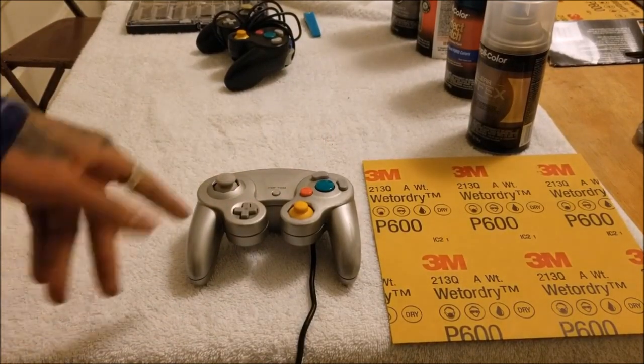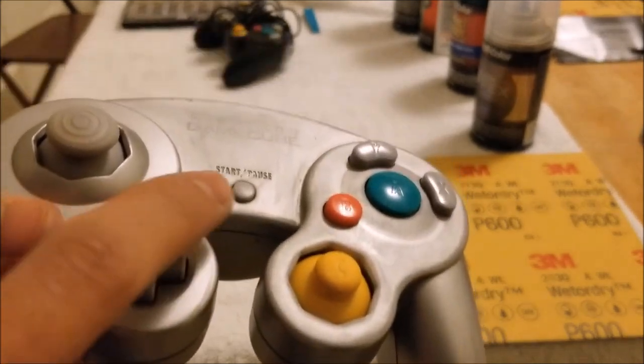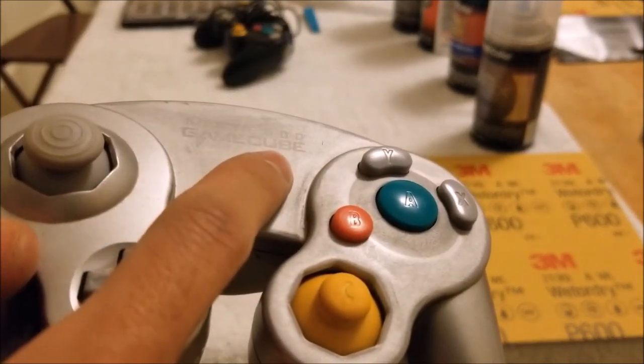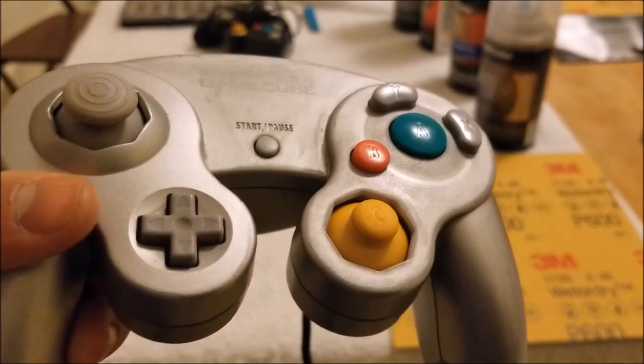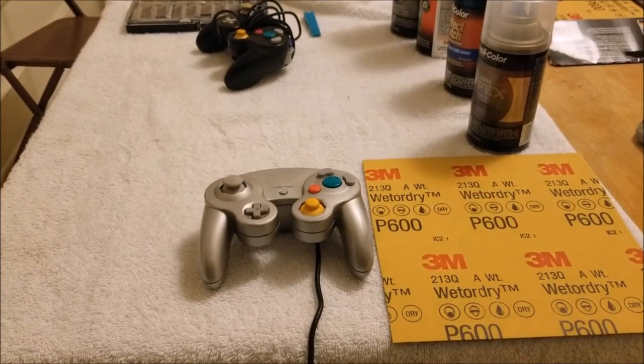It's your boy Okina. Today we're going to be restoring an original GameCube controller. As you can see here, we barely have the logo still showing. It's been worn down over the past few years. You can say this controller's been smashed.